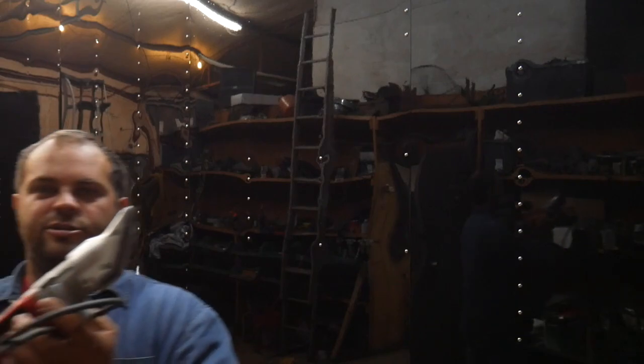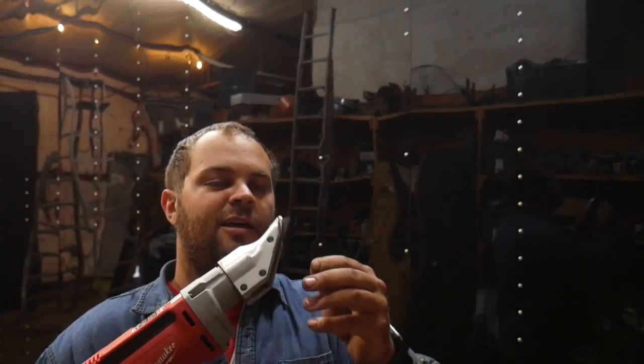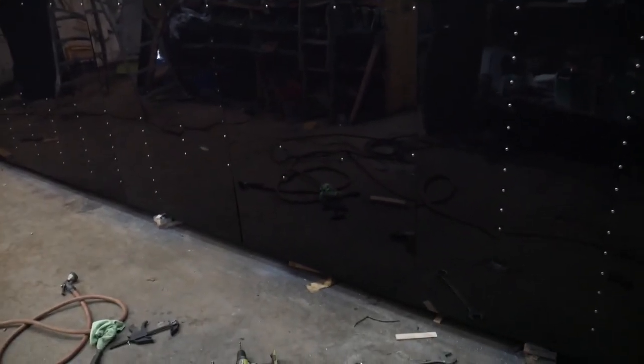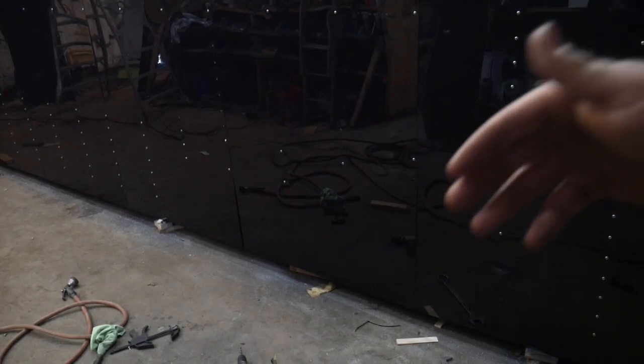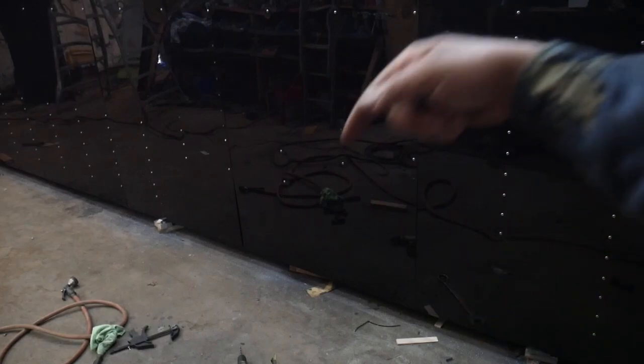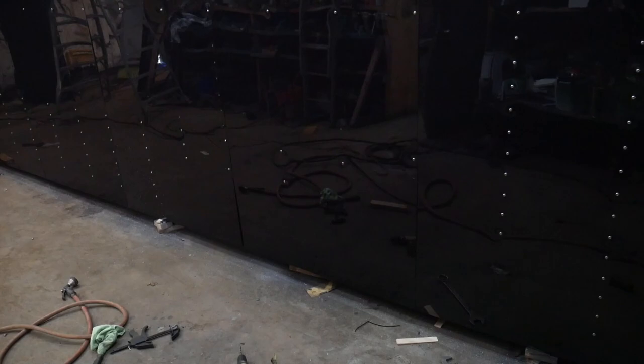The next thing I'm going to do — this is the coolest toy ever if you're doing something like this. It's a little Milwaukee shear — a name brand tool, reasonably inexpensive, a couple hundred bucks — it's like electric tin snips. I'm going to cut the fender wells out, because I don't remember exactly where they're at — they're right down there somewhere. I need to get those cut out so I can feel behind there to get the screws ran in for them. I'm just going to follow my hoops that I built and hack those out.